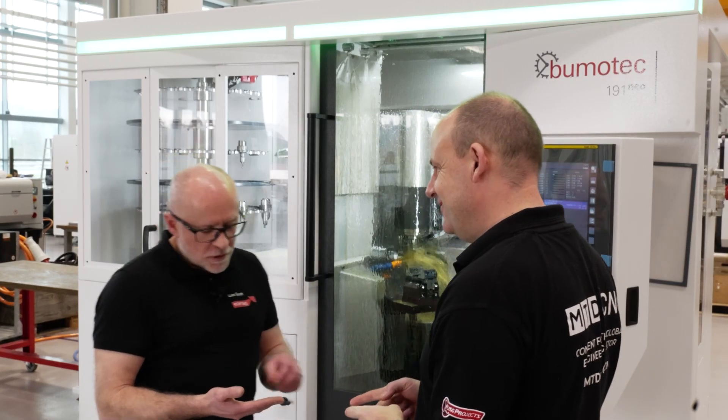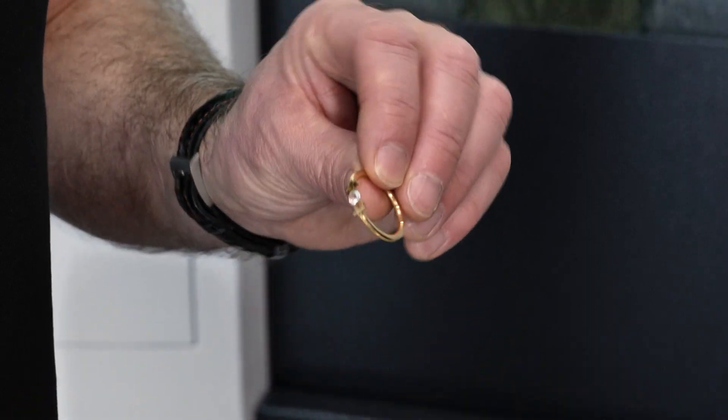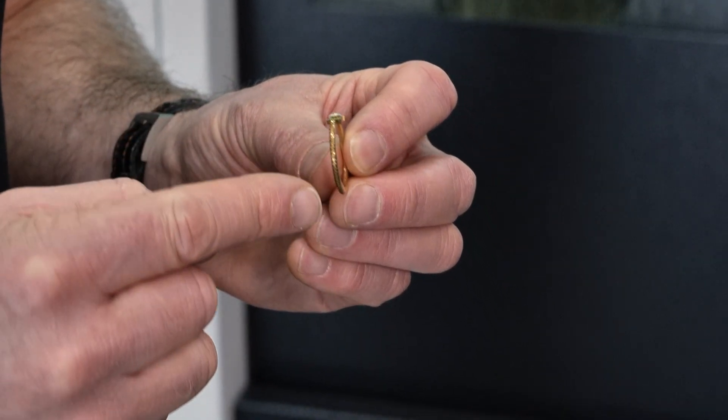So what have you got in your hand there, Lee? Well, a couple of rings. Luxury goods — it's not a market we often think about in our industry. Okay, so how would you go about making these on a machine like this?